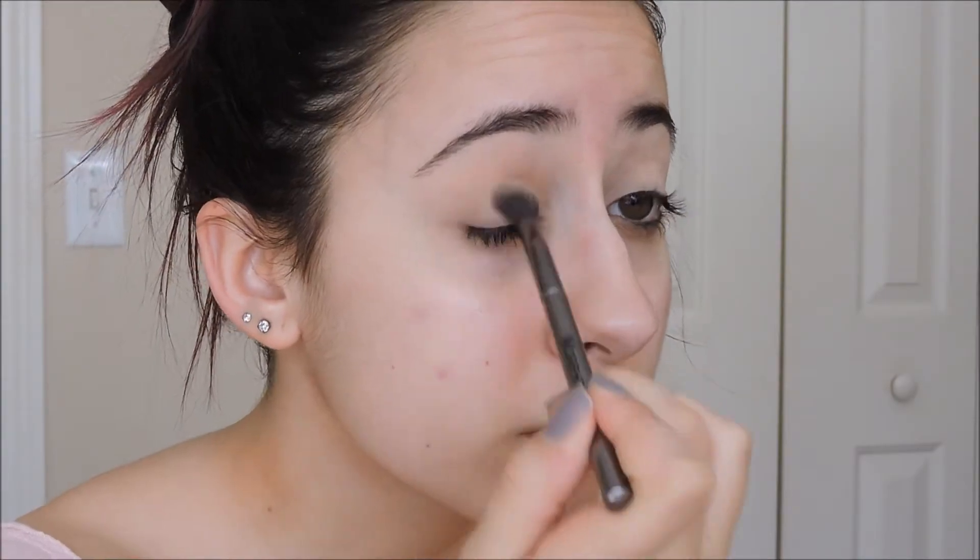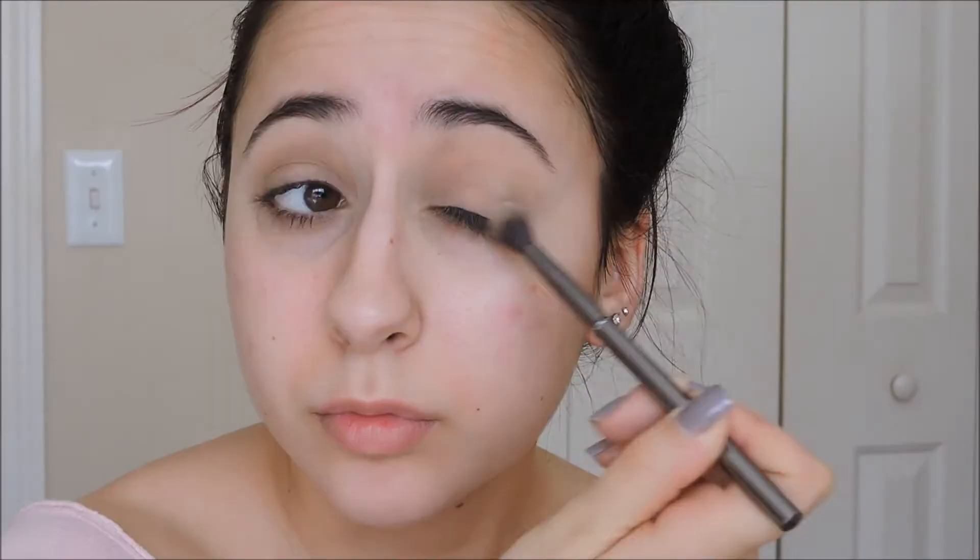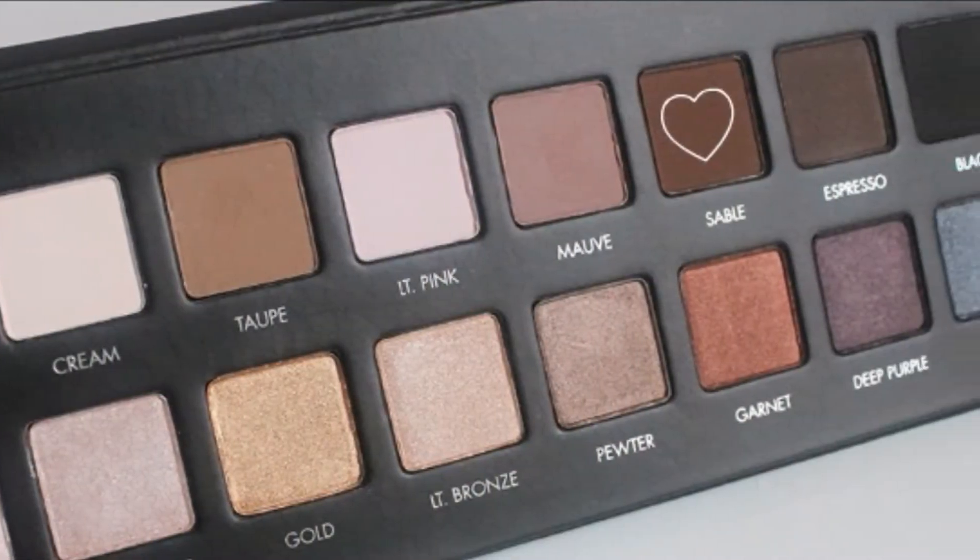After I prime my lids, I am starting out by dusting a light brown shade into my crease. Next I am creating a messy smokey eye by doing a gradient from light to dark. The darkest shade will be on my lash line and the lightest in my crease.